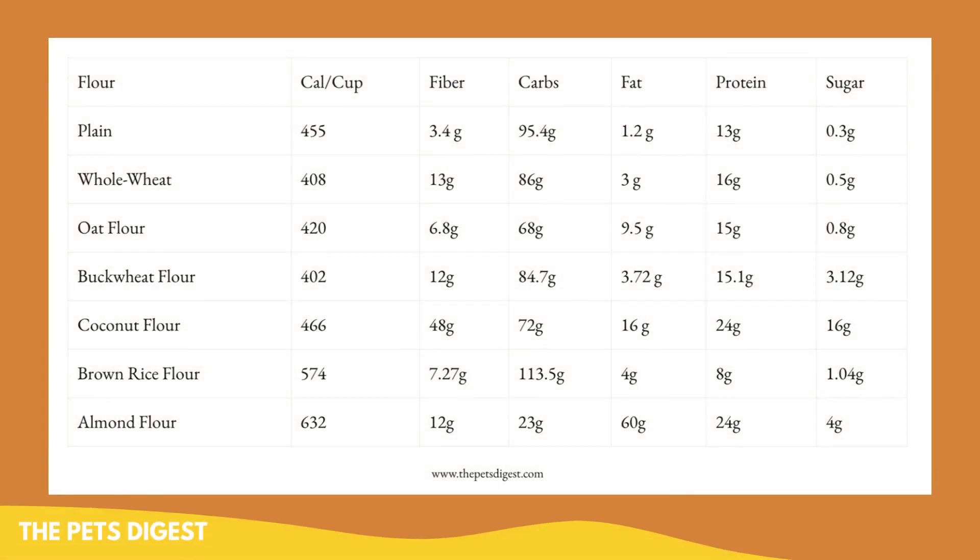I do have a chart in one of my blog articles on the Pets Digest about different flours you can use for dog treats, so I wanted to include it here. It's not ideal to feed your dog excessive flour in any way, so you should definitely give them this sparingly if you're making their treats at home.